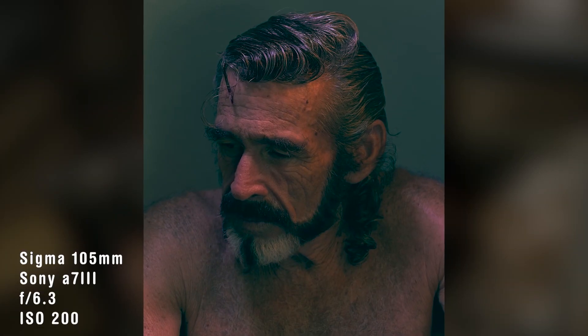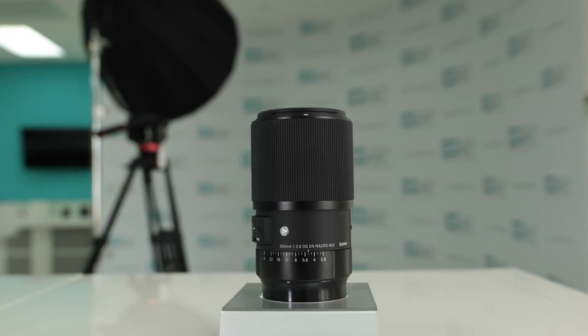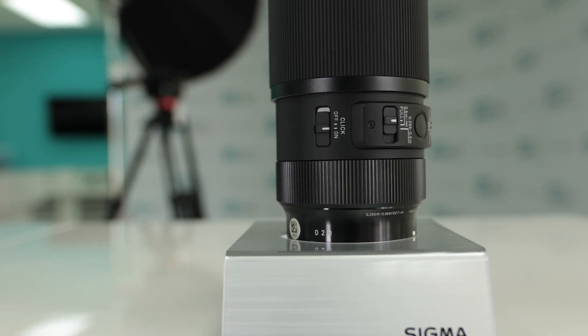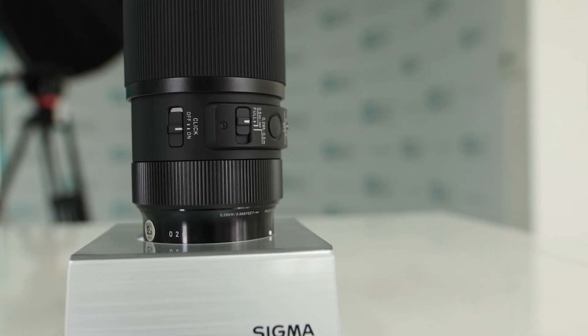I've never used a lens where you change the aperture on the actual lens, so that was different and really nice. The autofocus on here is not the final version, so I can only imagine what it's going to be like when the final version comes out.